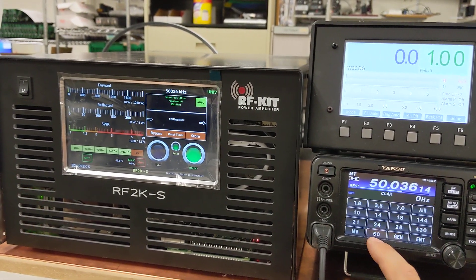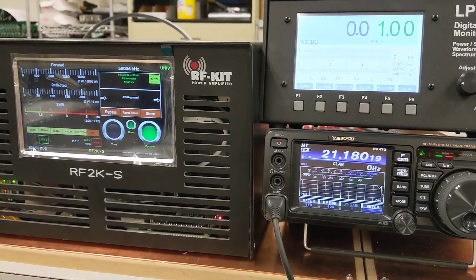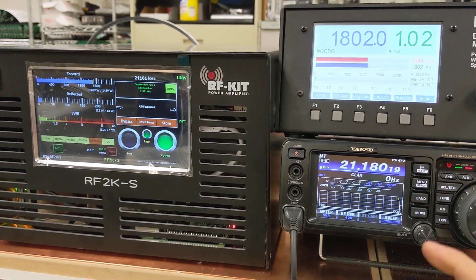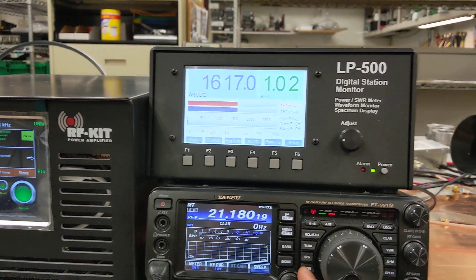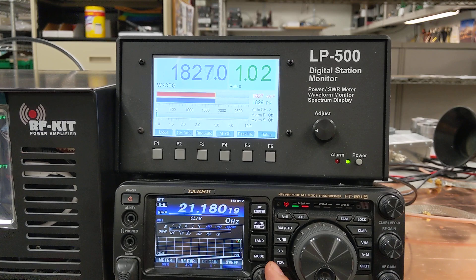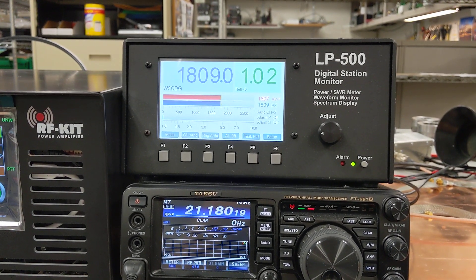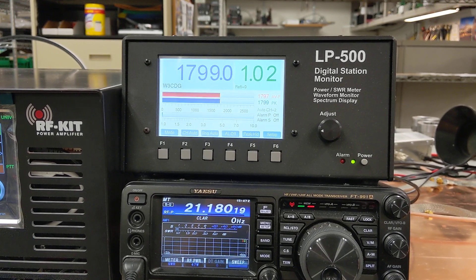We'll go back now to 21 megahertz. Key up — this band actually does pretty well. Here we've got 1600 watts. This amplifier will definitely put out the power — key down guys, there's 1800 watts. Key down.